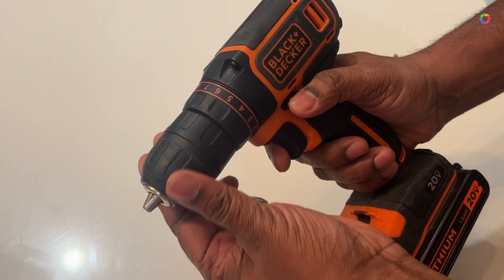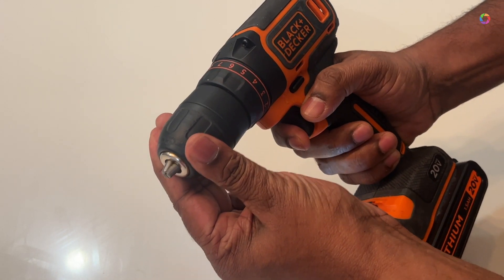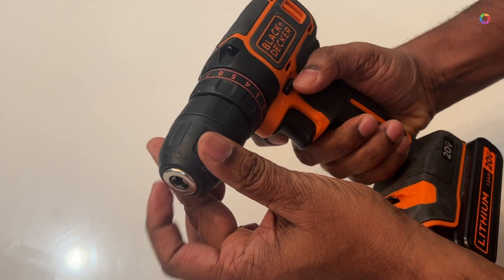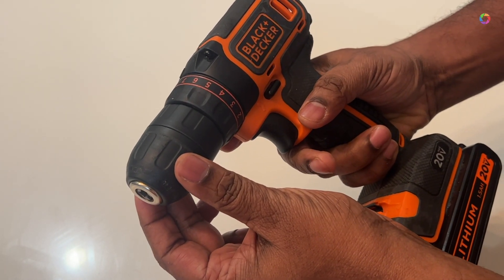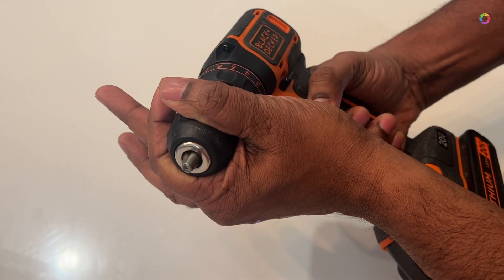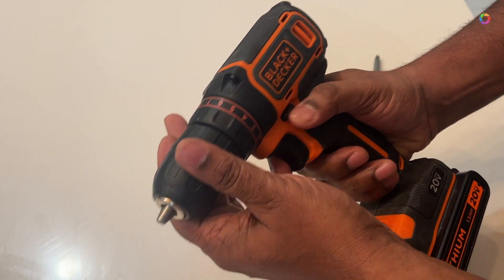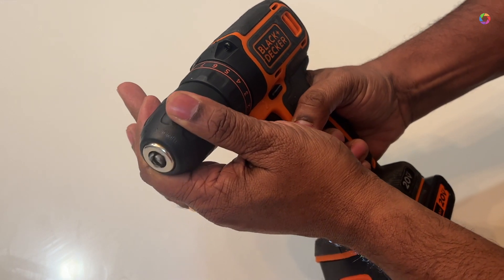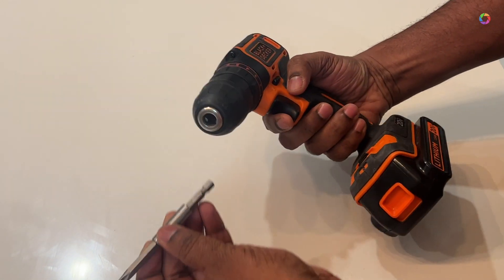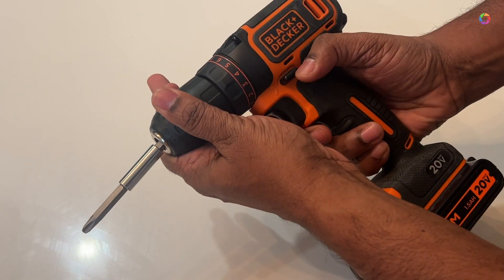Rotating left means it will unscrew, and rotating right means it will tighten the screw. Once you insert the drill bit, you have to very firmly hold the head and then apply the power button. Depending on the push button direction, it will rotate left and right to screw and unscrew.